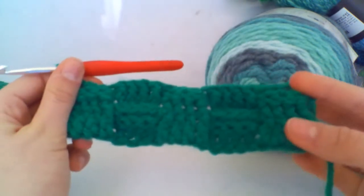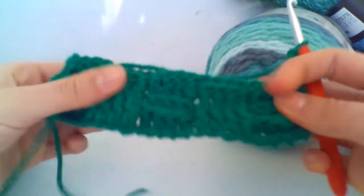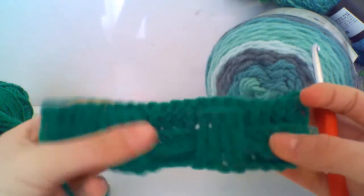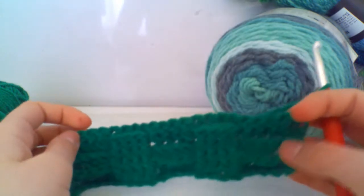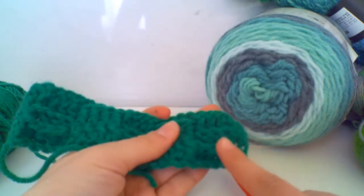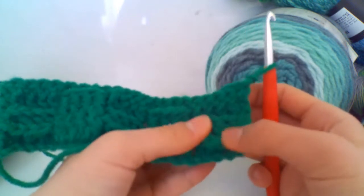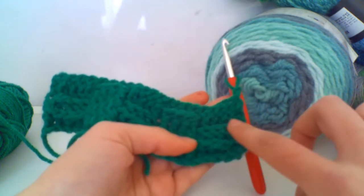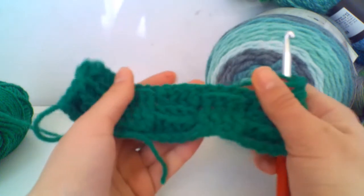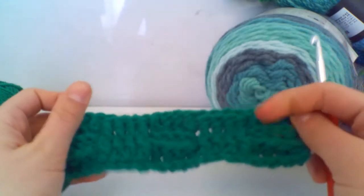I've just finished row three of the pattern repeat and I'm going to chain two and turn my work. I'm going to leave you for a little bit to complete your project — I'm doing a sample piece. Make sure you have two rows of each: two rows back post treble, two rows front post treble. Once you've done two rows you need to switch. The ridges they create make them easily recognisable — alternate between the two to get the basket weave effect.